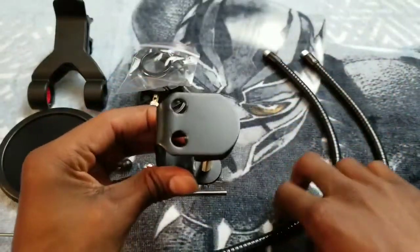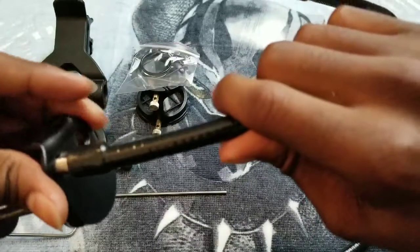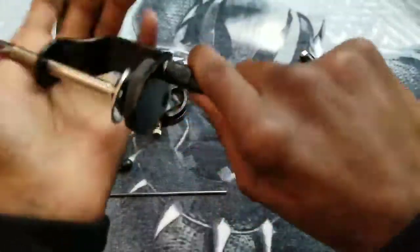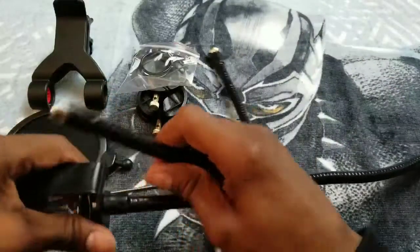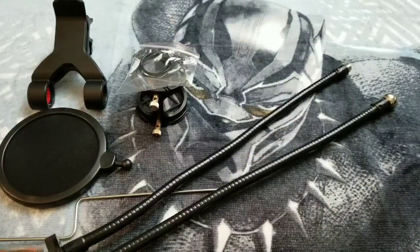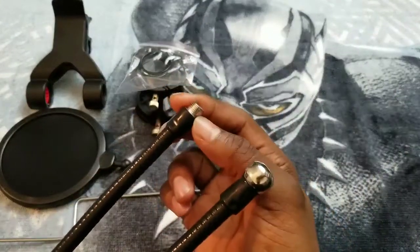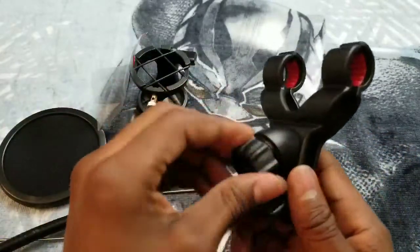First off we're gonna start with the base right here, and then take one of the arms and simply screw it on. Let me go ahead and screw this on real quick. Alright, screw this on like this — and it's in there like swimwear. We're gonna do the same thing to the next one. I got both arms connected to the base, screwed on.